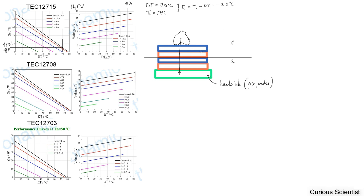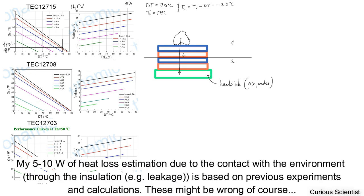In reality you lose roughly 5 to 10 watts just because of insufficient insulation — at least for home experiments. I'm not sure you can reach very good insulation unless you have very nice tools. A general experience is that you cannot reach very good insulation, so you lose roughly 5 to 10 watts depending on the performance of your cooling unit.